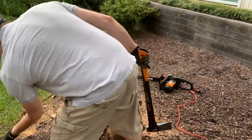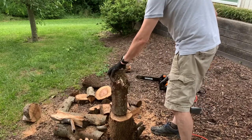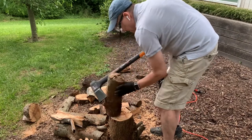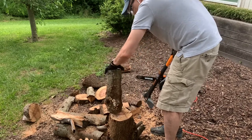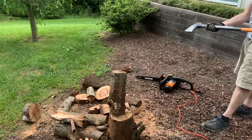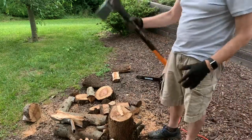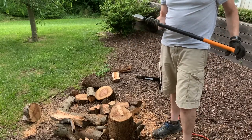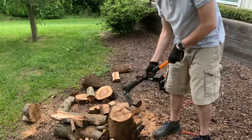We'll do one more — we haven't done this in a while. We're not going to slow down. I hope I can split this in one — and there we go, awesome. Fiskars X25, 28-inch one-strike. I would say definitely what I was expecting — gets the job done. Give it a try.